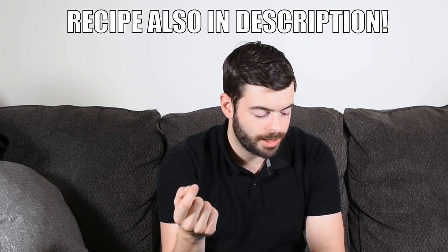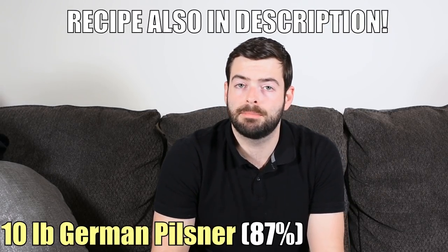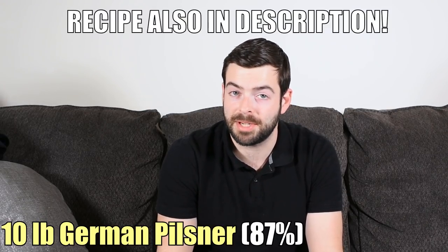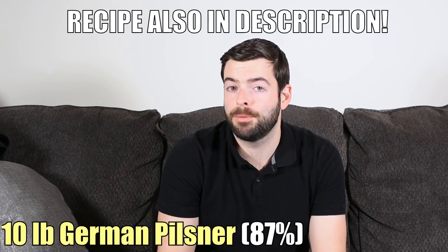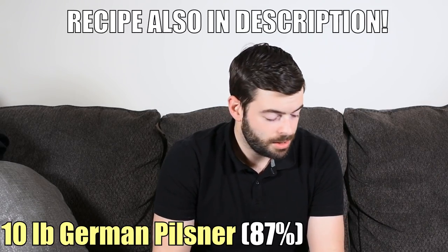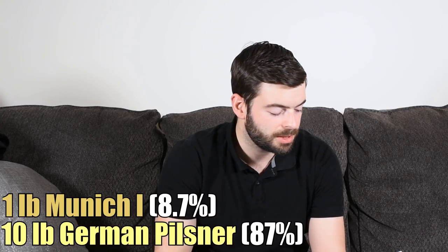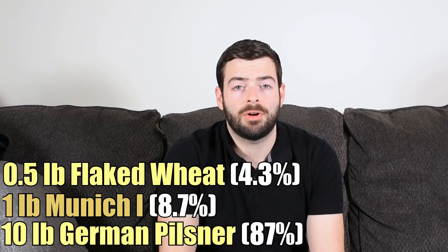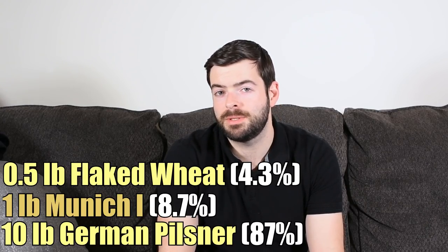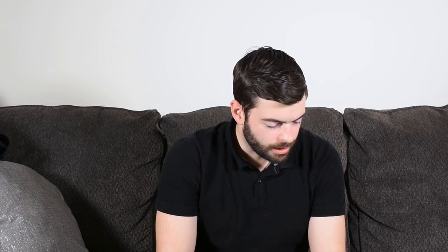The recipe I came up with starts with 10 pounds of German Pilsner. If you're brewing any American pale ale, you can use other base malts — Golden Promise or Pearl Malt are probably my top recommendations. Next, we're going to add one pound of Munich Malt Type 1, which is the lighter variant. On top of that, I'm going to add half a pound of flaked wheat. The flaked wheat isn't called for on the website, but I think it's really going to boost head retention and make the head a bit fluffier, and might add a subtle flavor contribution as well.